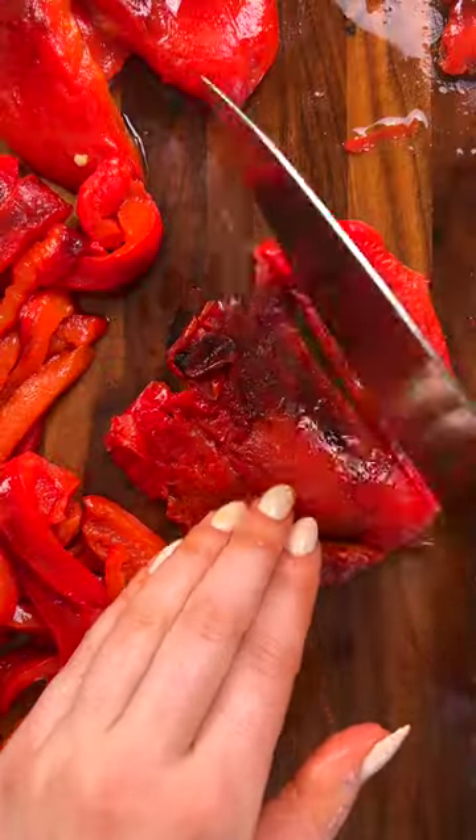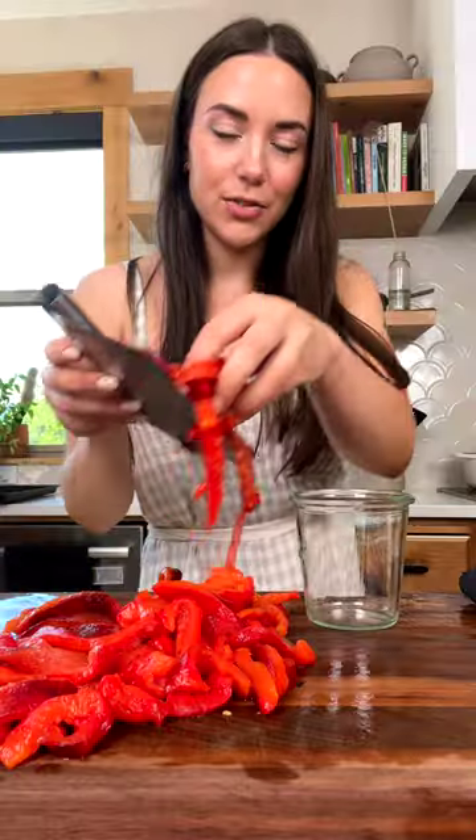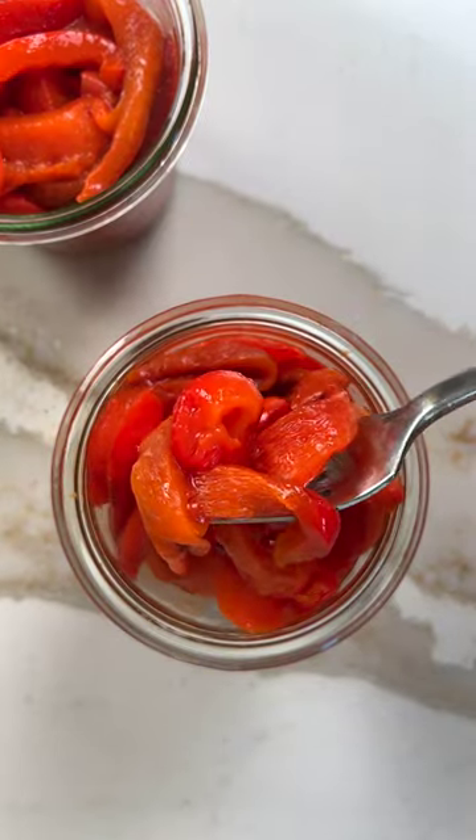I prefer to slice mine up to make them easier to use later. I like to transfer mine to a glass jar, but a ziploc bag will work as well. Then store in the fridge or freezer till you're ready to use.